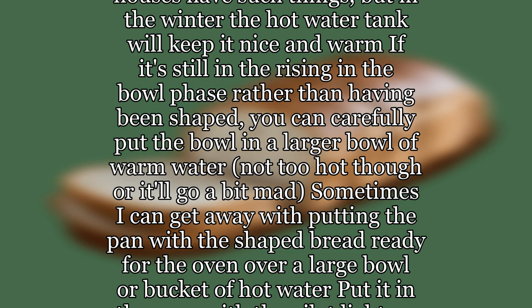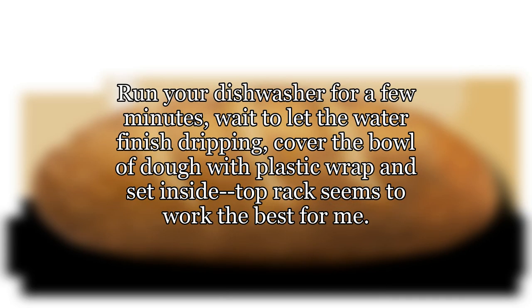Encourage the cat to sleep on it. Run your dishwasher for a few minutes, wait to let the water finish dripping, cover the bowl of dough with plastic wrap and set it inside. The top rack seems to work the best.